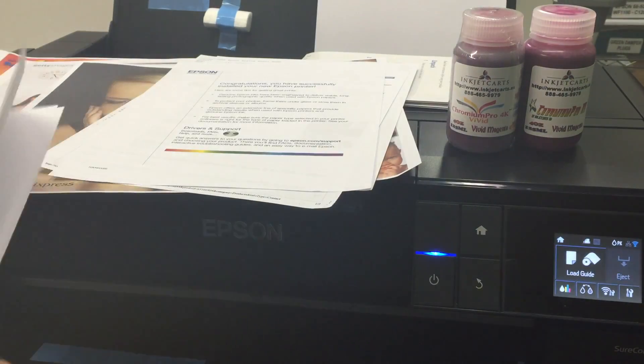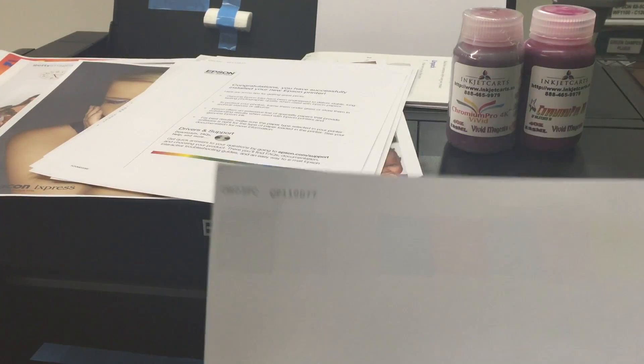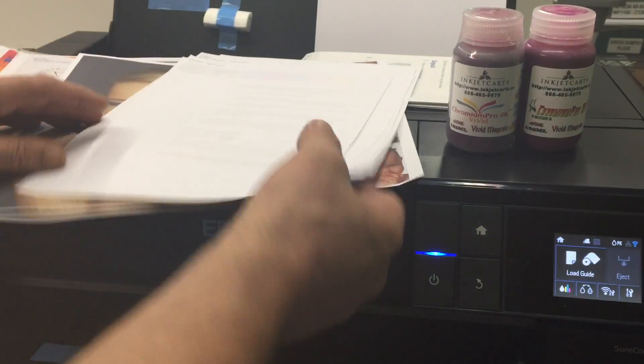One of the most important things you're ever going to do is make sure your nozzles are good. I think we had to install the driver twice, so we did two of the Epson test prints and the nozzle checks a couple of times.